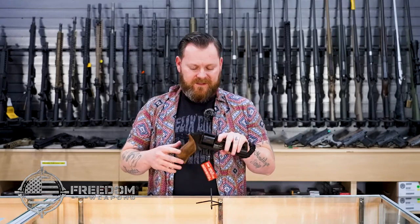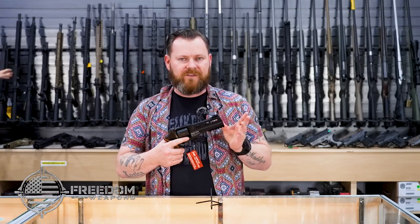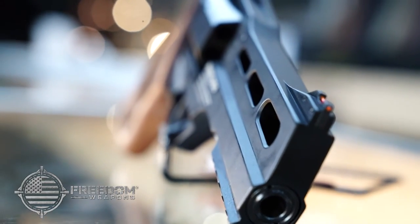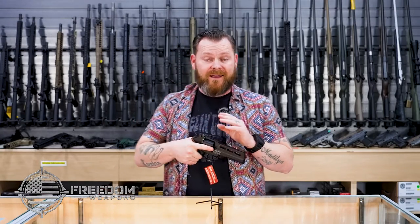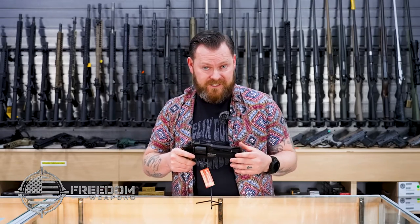But the most unique thing about this is generally just the shape and where the barrel is. The barrel sitting underneath in the bottom cylinder is going to give you a little bit more stability when you fire. Instead of having that recoil go up, it's going to push a little bit to the rear and feel a lot better. I personally fired one of these, and it was probably one of the most enjoyable shooting experiences ever.